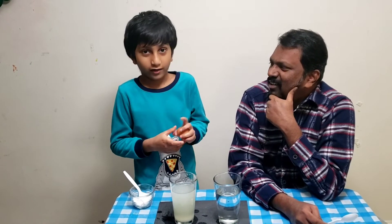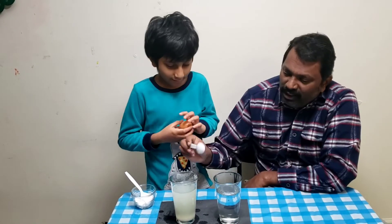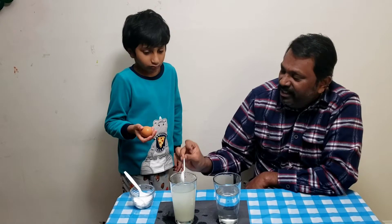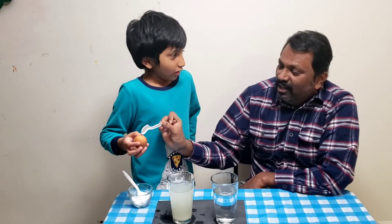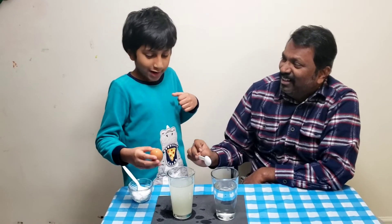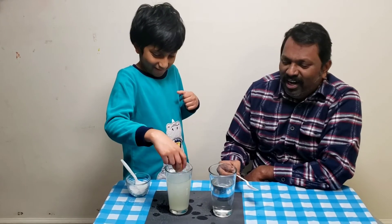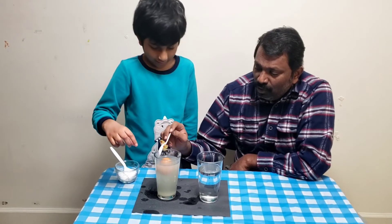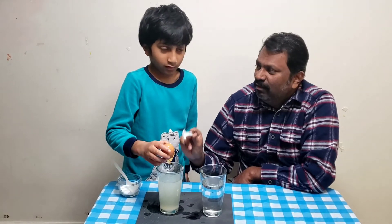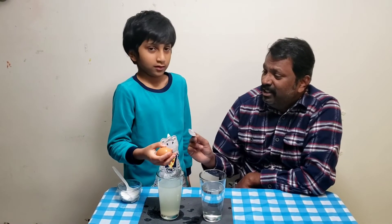In that bottle it has no sugar, so it floated. And that red one had sugar, so it sank. So what did we tell you? Sugar is more dense than water. That's why it floats or sinks. When we added the salt, the water density increased, so the water became stronger and could hold the egg. Yes — that is density. Now you got it, right? Very good. Salt water density makes the egg float, whereas normal water doesn't have that much density to float.